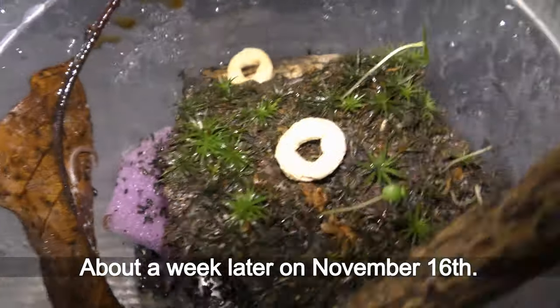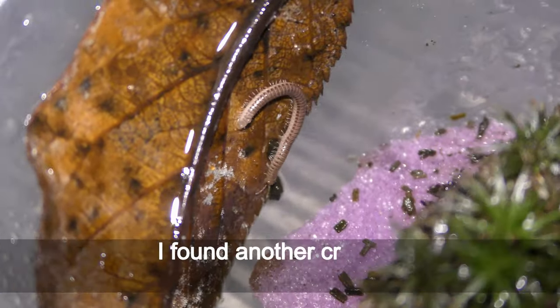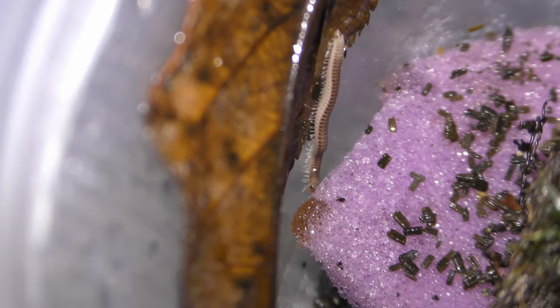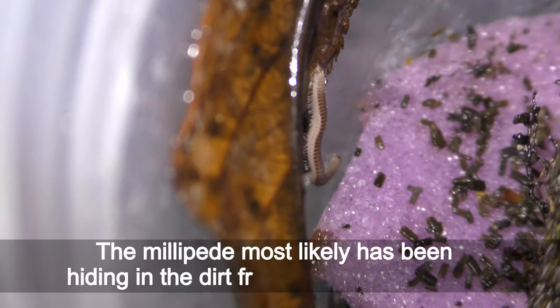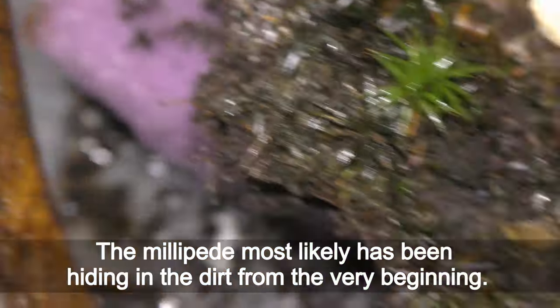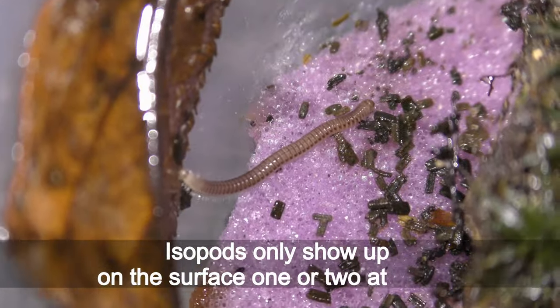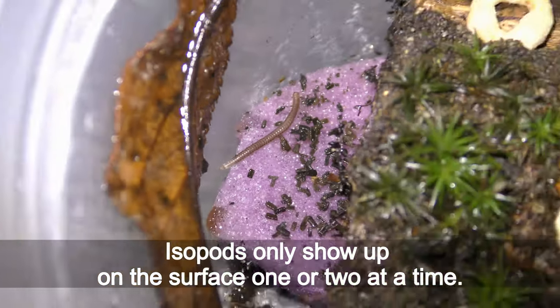About a week later, on November 16th, I found another creature — a millipede — crawling right here, you can see it. The millipede most likely had been hiding in the dirt from the very beginning. Isopods only show up on the surface one or two at a time.